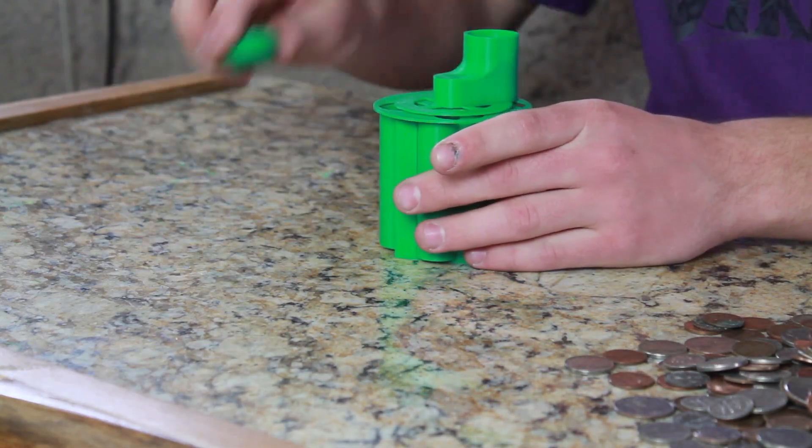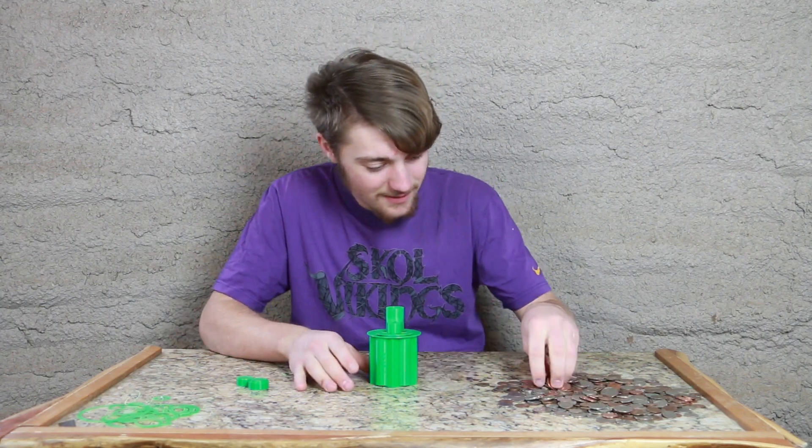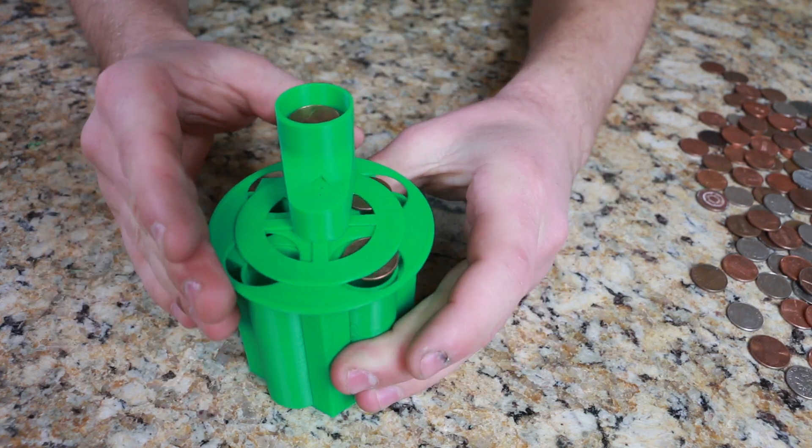There we go! And these are caps for when each one of these gets full. Alright, so let's test it out. Coins going in. Coins in. Turning thing.